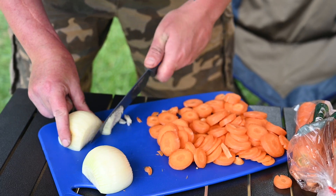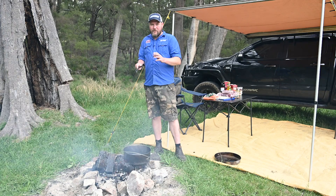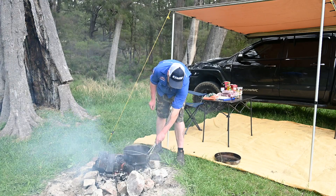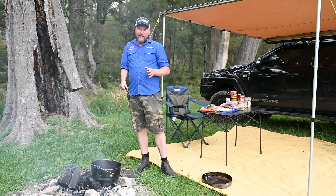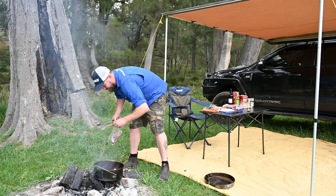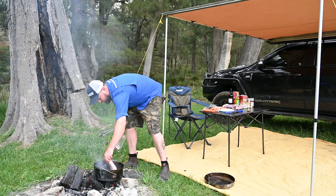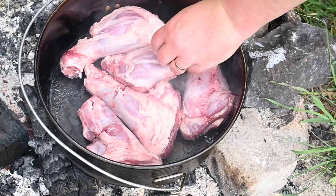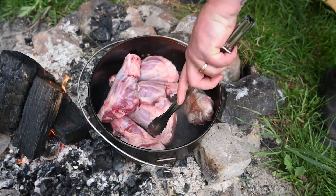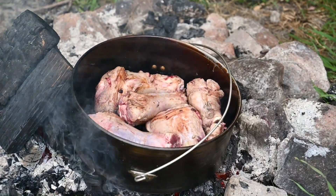We've also prepped a bit of veggies that we're about to brown off. The beduri's been on the fire now for a little bit — we're not on direct flame, just some coals here. We're going to sear these lamb shanks off and give them a really nice colour. The reason we're browning these off is just to seal those juices in, keeping the meat nice and moist. We're not losing any of those precious juices throughout the cook.